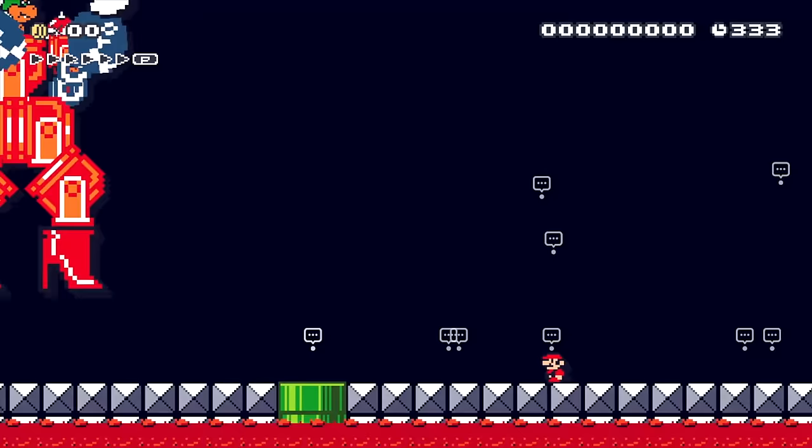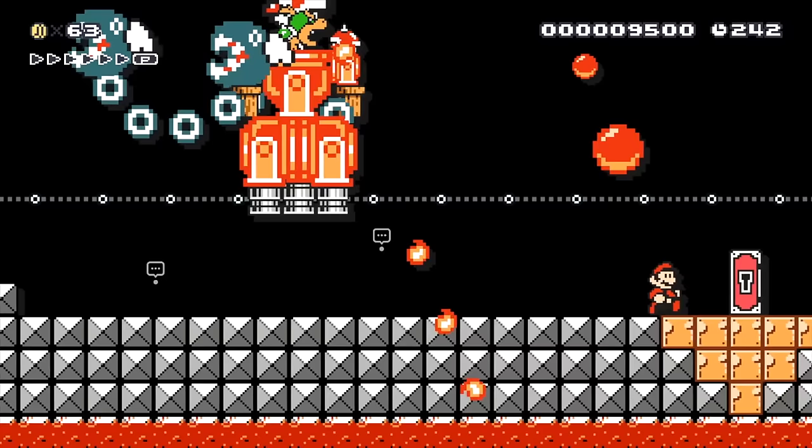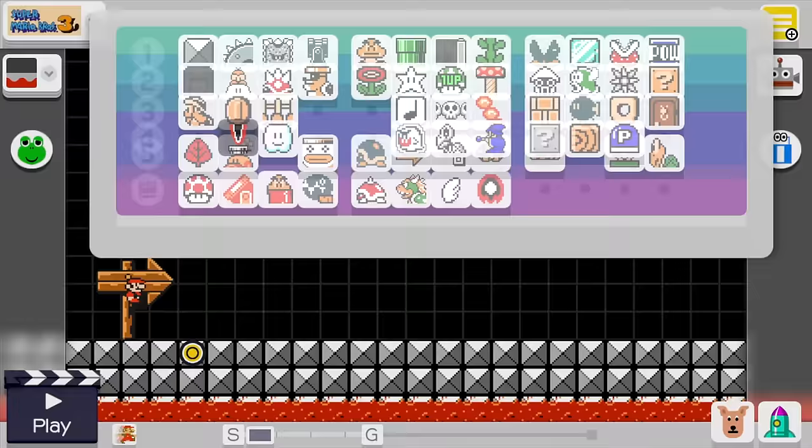Hey everyone, it's Darby from Blue Television Games. Recently I showcased a level called Super Mario vs. Mechabowzilla — a really awesome level that a lot of you enjoyed. It's been featured on a lot of YouTube channels. Today I'll show you how to make two versions of Mechabowzilla: the one with the giant stiletto feet and the one that goes around on jet engines.